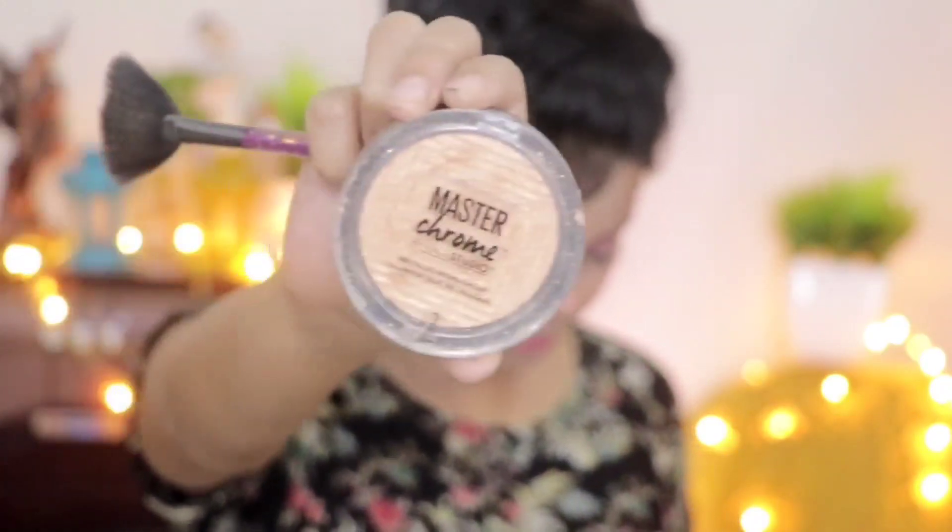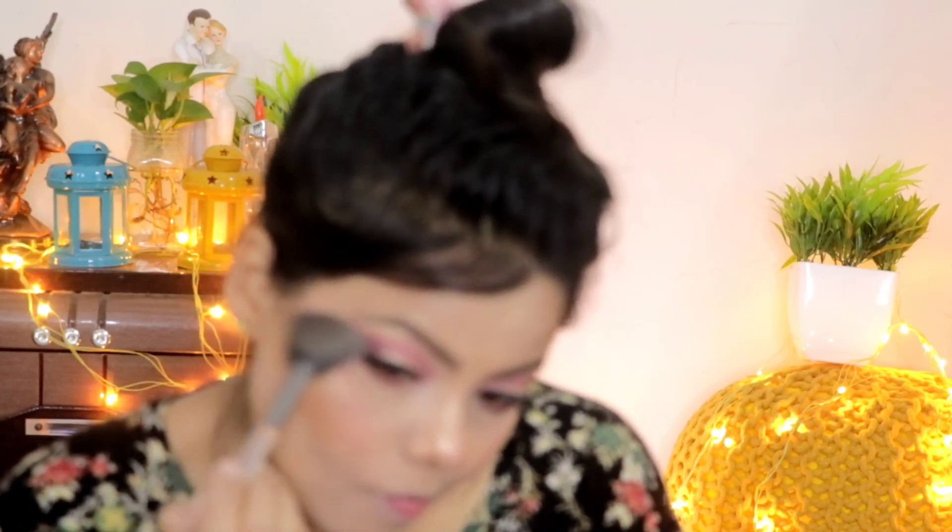We want to look fresh and beautiful, so I apply the blush — I am using Faces Canada blush on the cheeks and nose to look fresh. Then I apply the Maybelline New York highlighter on the high points: nose, forehead, and under the nose — all the highlighted areas.